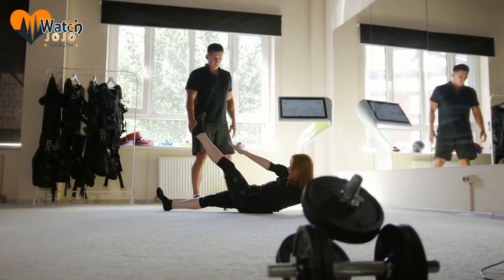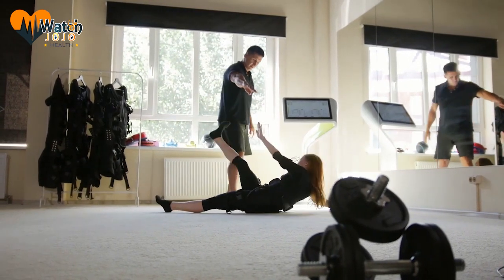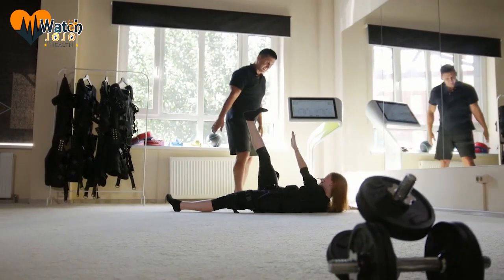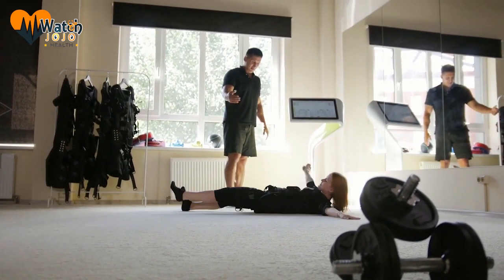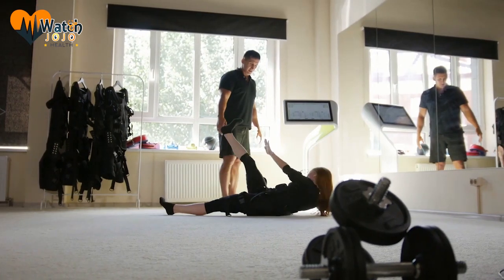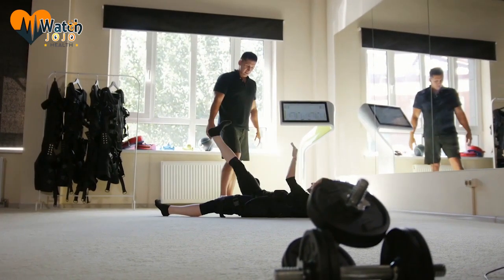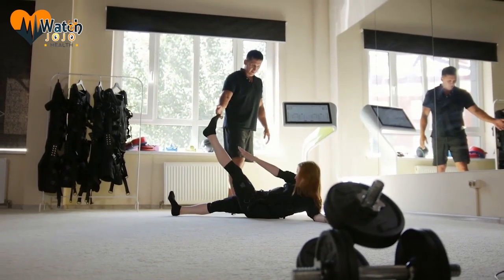1. Knee-to-chest lift. How to do it? Sit with your back straight and not touching the back of your chair. Keep your feet on the ground and as wide apart as your hips. As you exhale, lift your right knee to your chest. Hold a few seconds before slowly releasing your foot to the ground while breathing out. Now do the same with your left leg. Repeat 20 to 30 times on each leg. This exercise helps you burn fat, improves your metabolism, and strengthens your abdominal muscles.